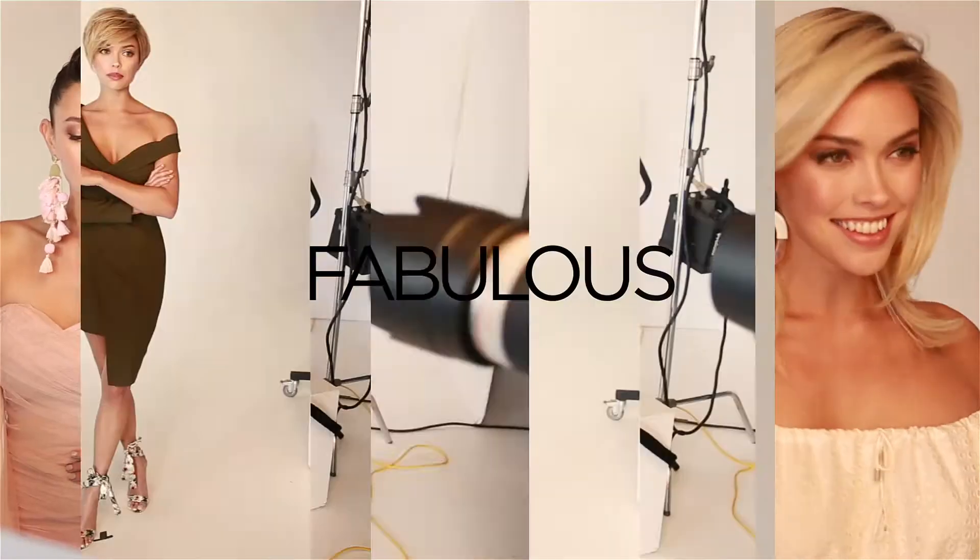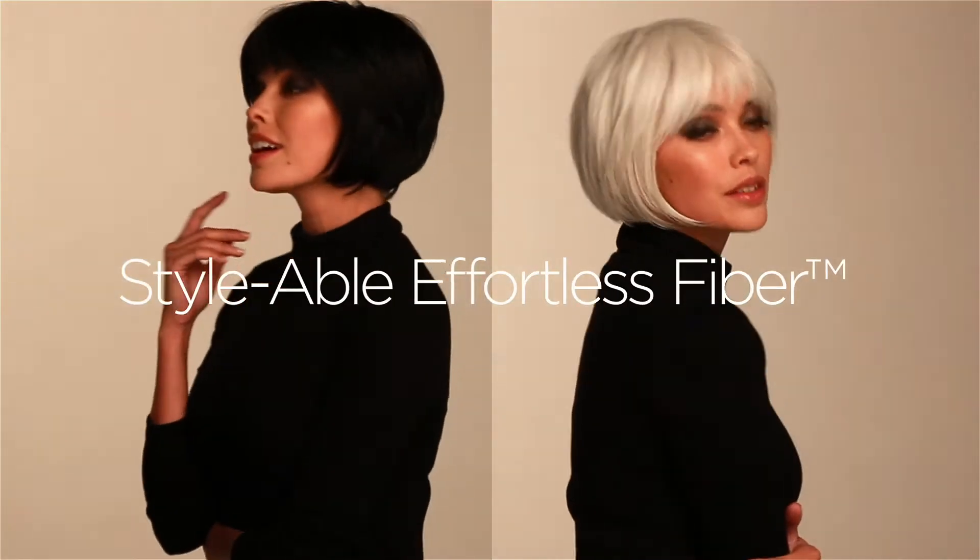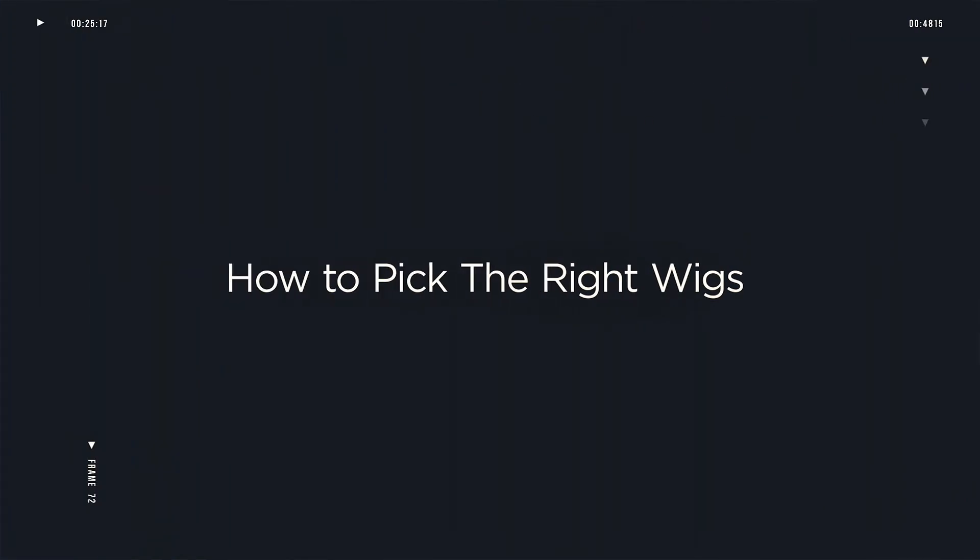One of the number one questions I get asked is how to choose the right wig for you. It is kind of difficult if you don't know what you're doing, so here are a couple of tips I want to share with you. When it comes to a wig, you're really dealing with a couple of things: color and shape.